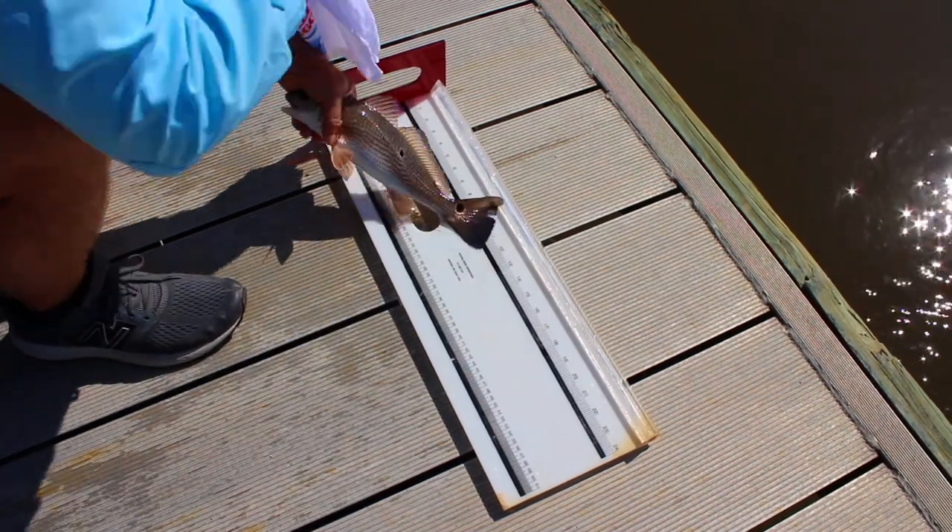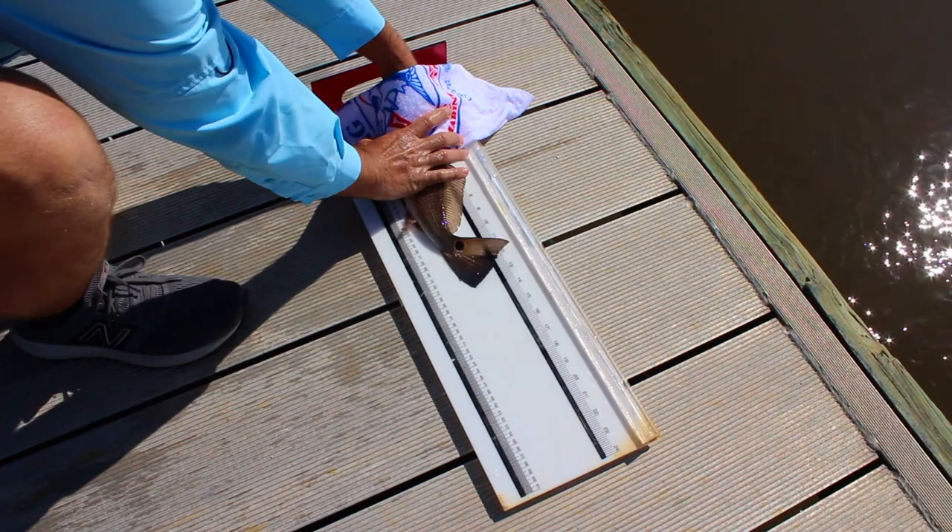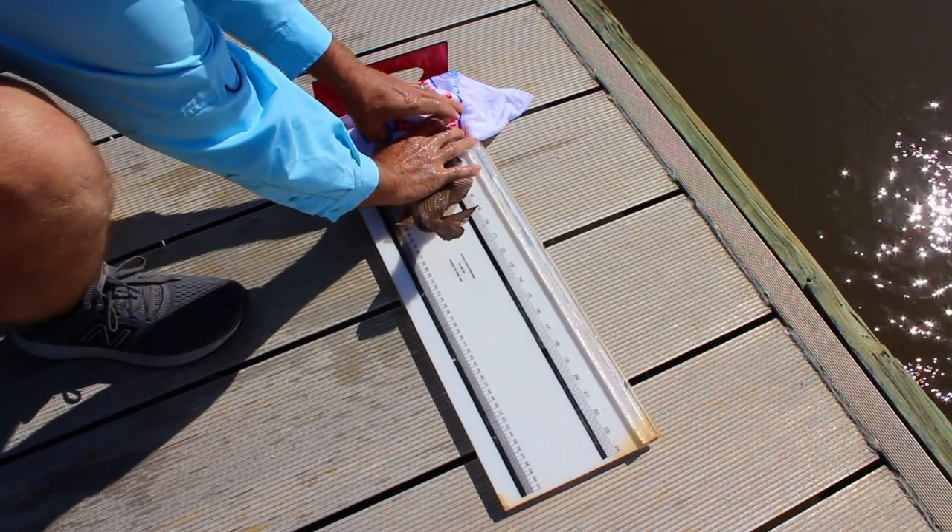So today, we've got a red drum. We're gonna take our wet towel and place it over the fish's eyes to calm it down.